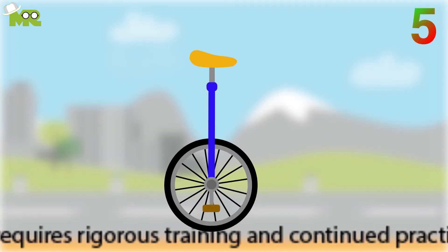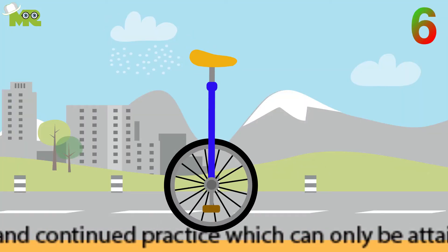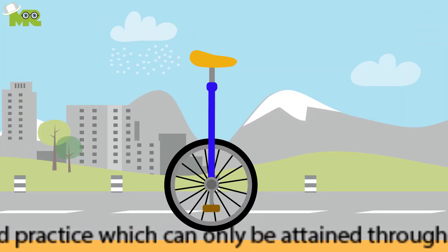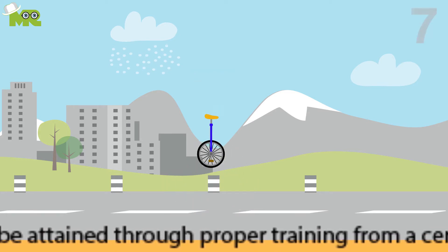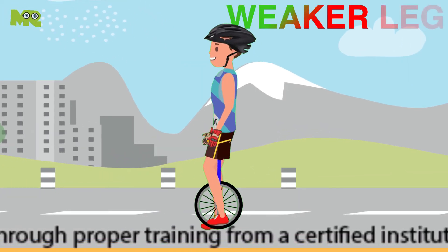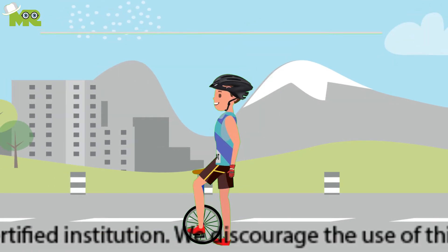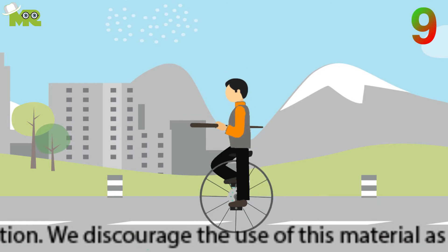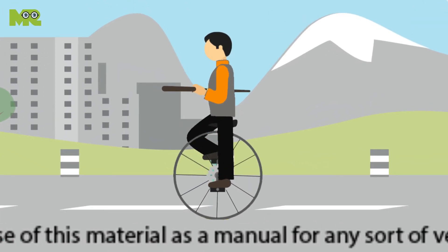Five, to mount your unicycle, align the pedal cranks vertically to the ground. Six, one pedal of your unicycle will be as close to the ground as possible while the uni is upright. Seven, use the foot of your weaker leg to step on that pedal. Eight, swing your leg over the unicycle to sit on it. Nine, step on the other pedal as you pull yourself up while holding onto something for support.